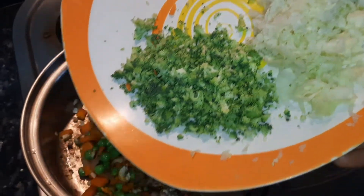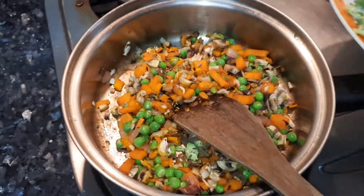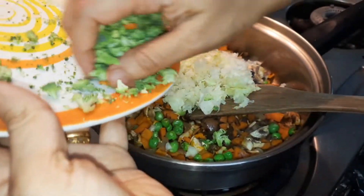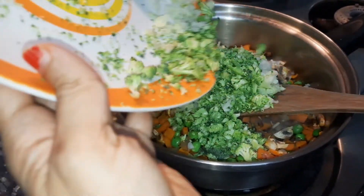All the vegetables are nicely steamed now. I will add the broccoli and the grated cabbage. That's it — once it's done, you can also add a little lemon juice if you like.